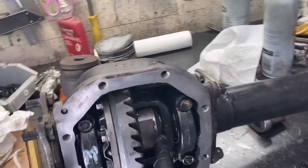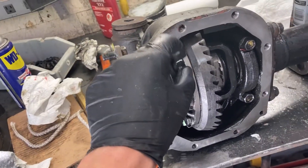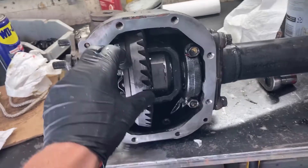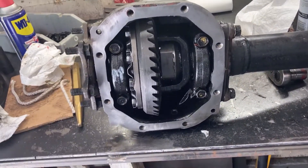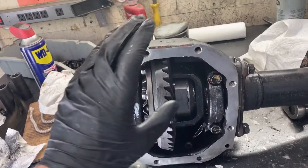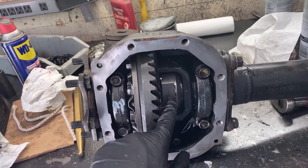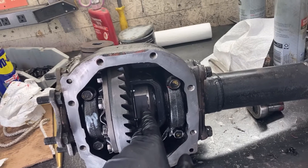I'm going to show you how to put a Spartan front locker in, or really any type of locker, in a seven and a half inch Toyota front axle. I think those are also similar to some of the rear super axles and probably a bunch of other things that Toyota makes because all their parts are kind of interchangeable. I would highly recommend running one of these lockers if you are going to be rock crawling and wheeling a lot in your IFS truck.